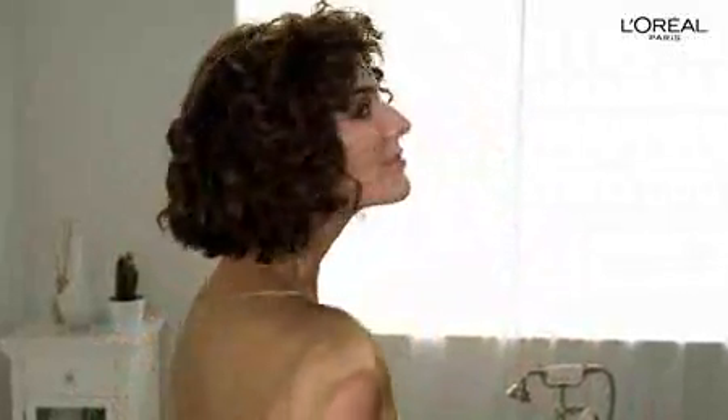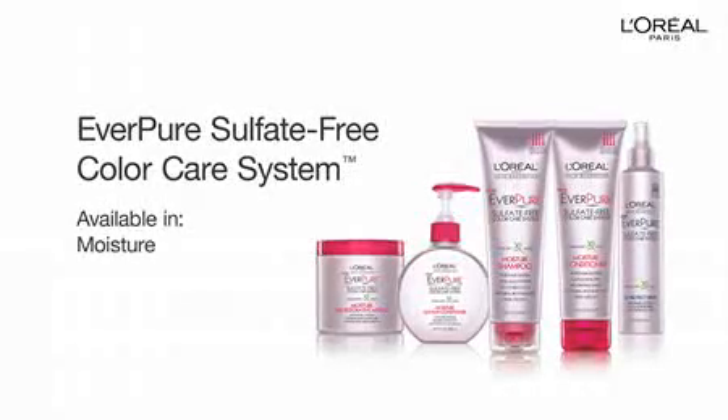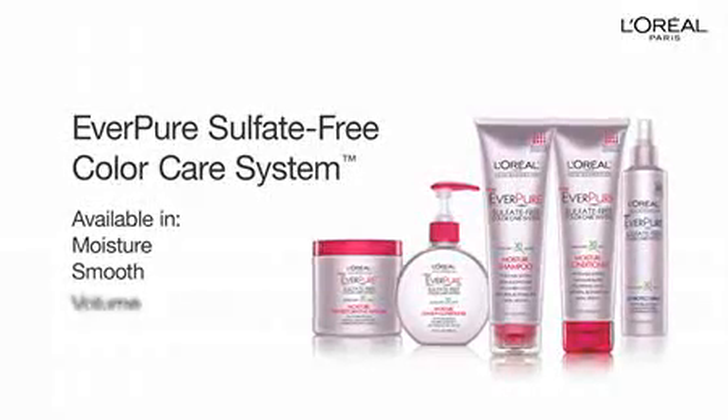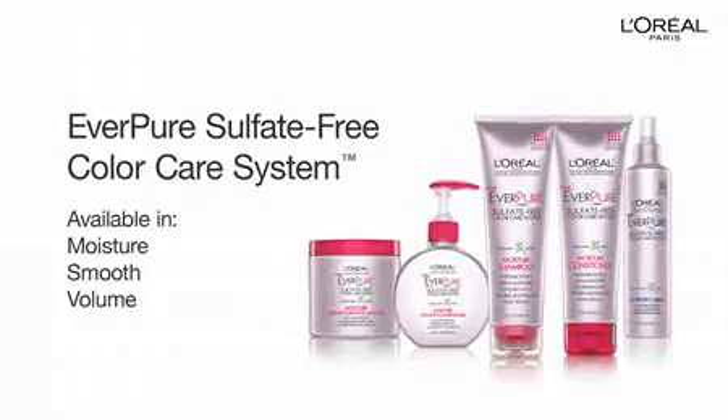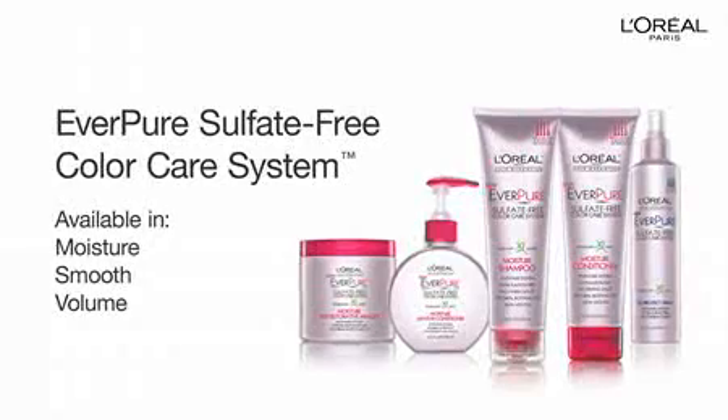To keep your color looking beautiful, you'll want to touch it up in about 4 to 6 weeks. Also, to keep your hair in great condition, be sure to use products for color-treated hair, like the Everpure Sulfate-Free Color Care System of shampoos, conditioners, and advanced treatments.